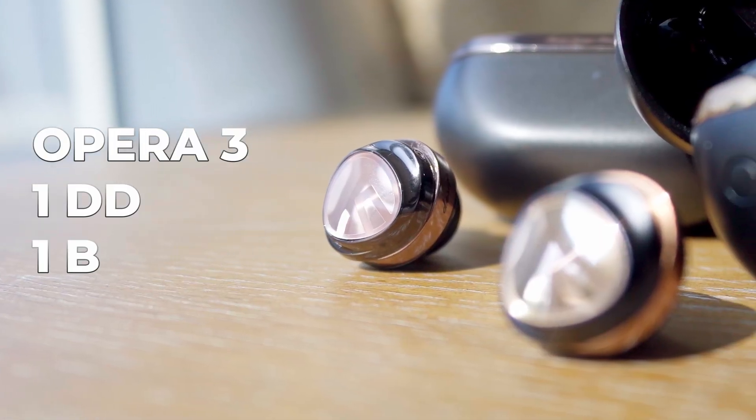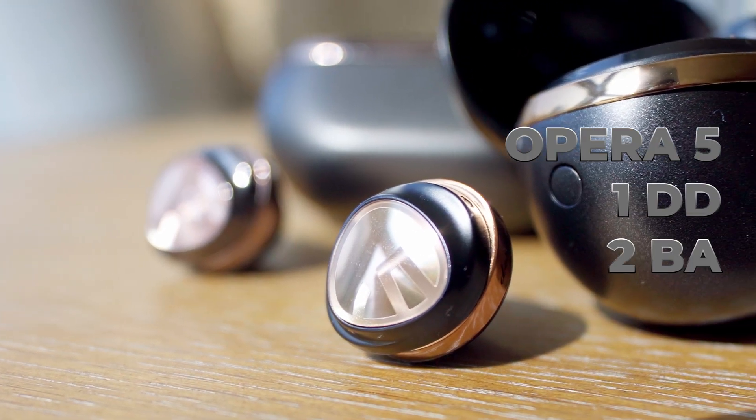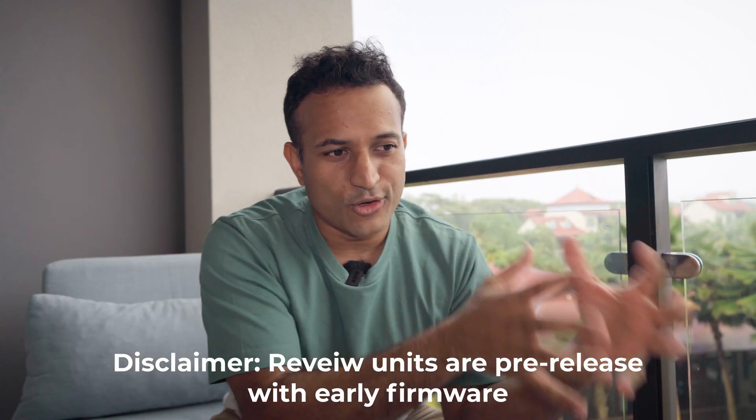Remember the Edifier Neobuds Pro? That was a huge win for a lot of people, especially at early bird prices. Today we're talking about these two: the Opera 3 and the Opera 5, Bluetooth IEMs from Soundpeats for their Kickstarter program. Depending on when you're watching this, it may have already started. I'm going to tell you the good, the bad, and whether it's worth buying.